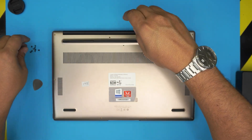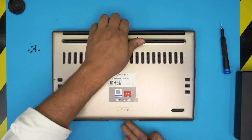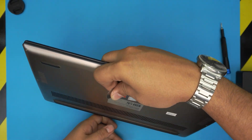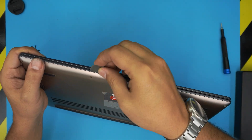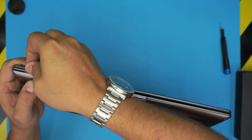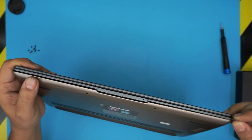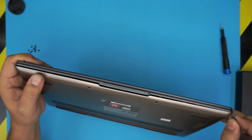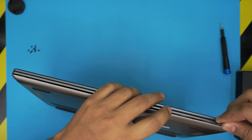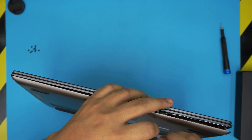All the screws are the same size, so keep them in one pile. To remove the bottom cover, all you need to do is put the opening tool between the top and the bottom cover and work it around, wiggle it around, and you'll see it opening. Do this all around — start at the front, go to the sides, all the way to the back corners, and make sure you hit those clips.